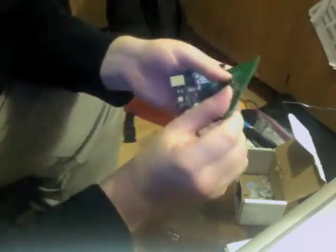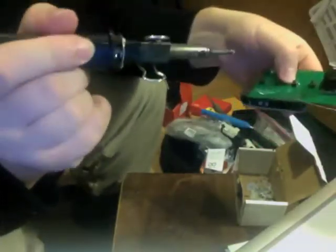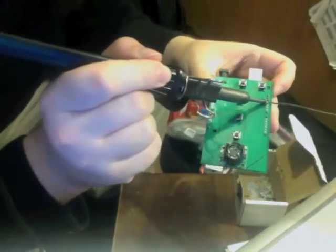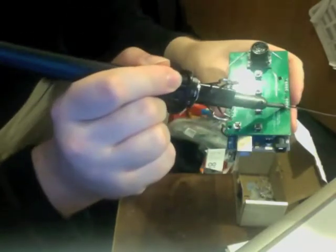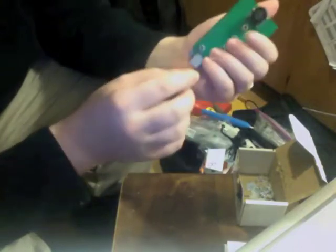To get these headers straight, I actually recommend installing the shield on an Arduino while you solder them. So we have some Arduinos here. Our Airharp shield is complete and it is now mounted on top of our Arduino.